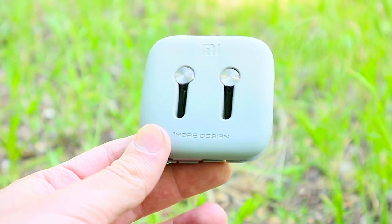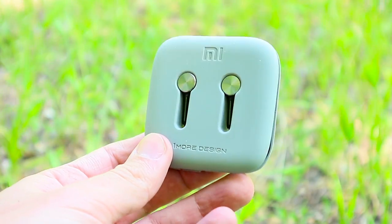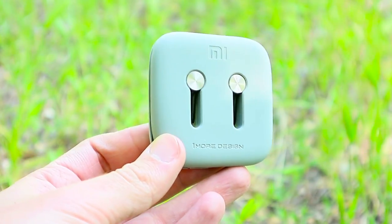Hi guys. You may know Xiaomi for good Android smartphones. However, the Chinese manufacturer produces many different devices.